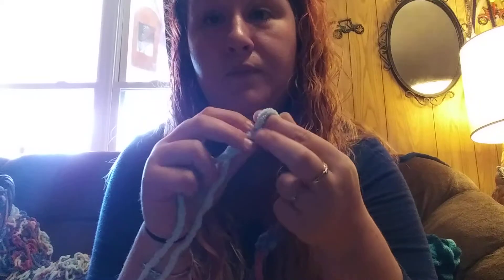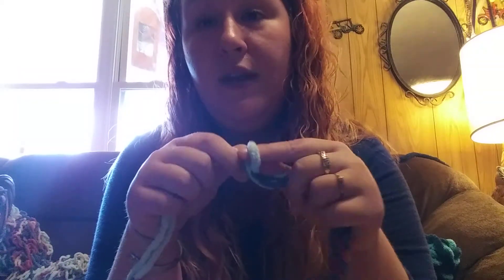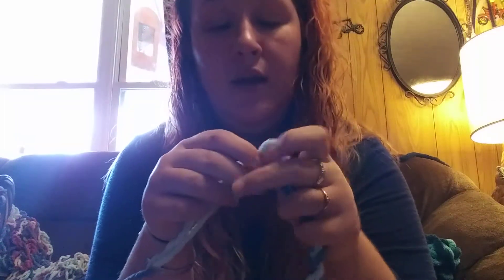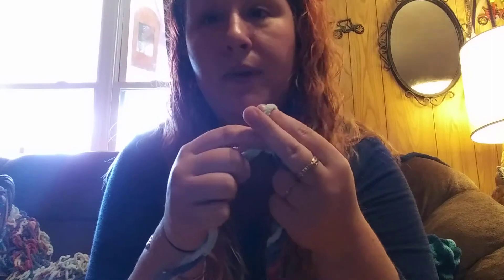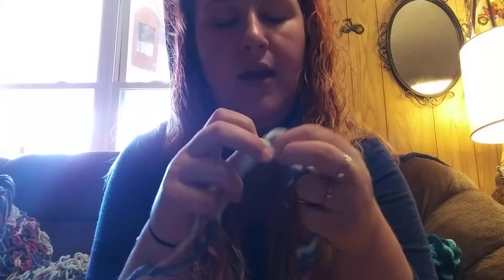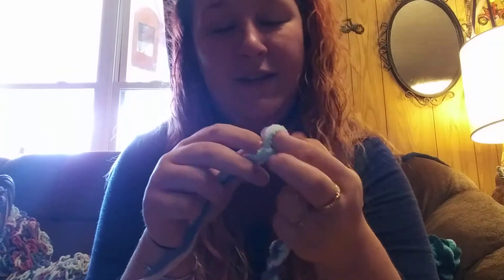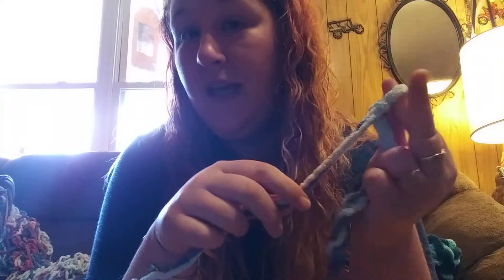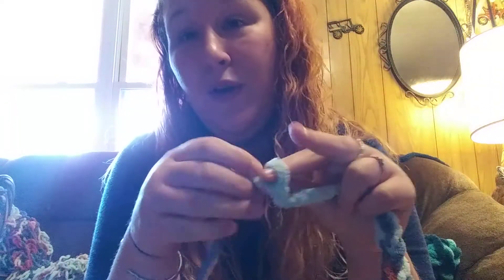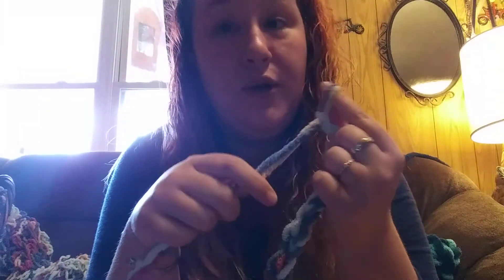Just keep knitting until you get to the size you want, and on my next video we'll talk about how you flip and go to the next side so you can start your next chain. It's the same thing over and over again — very simple. Once your fingers get the hang of it you'll be able to do it. Just keep taking your finger through the loop, grab the working yarn, and pull it through. Keep track of your numbers.